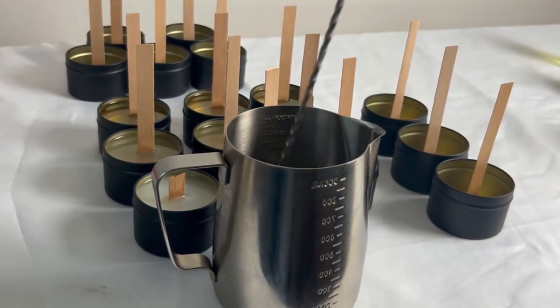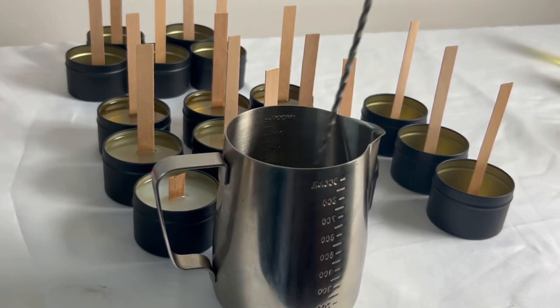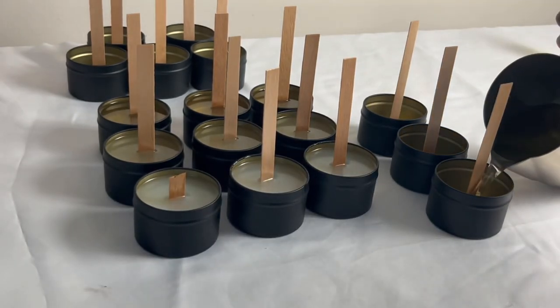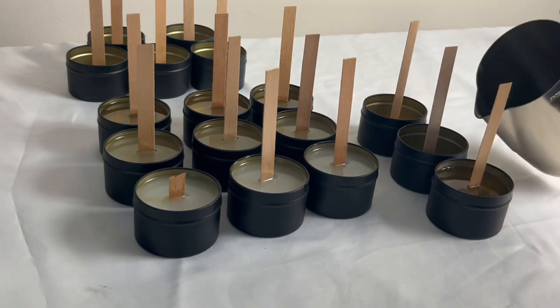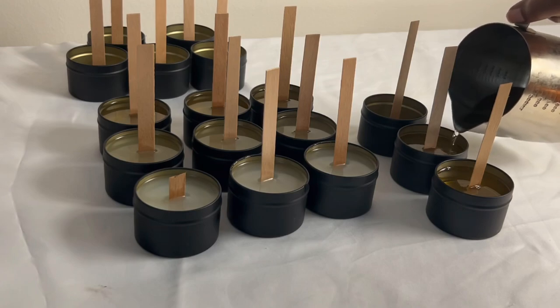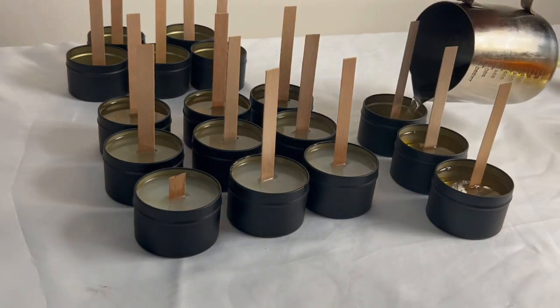Here I'm just repeating the process once more. I already have my melted wax as well as my fragrance oil in my mini pitcher, and I am just mixing. I'm really putting an emphasis on mixing because it is truly important — it's really what changed the game for my candles. I wasn't mixing enough before, and now that I've taken the time to mix for two minutes for every scent, it really does make a difference with my hot throw.